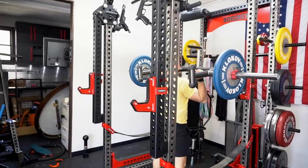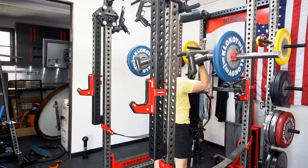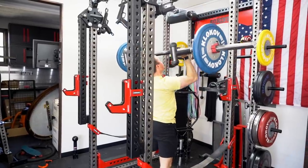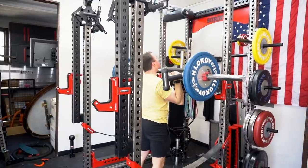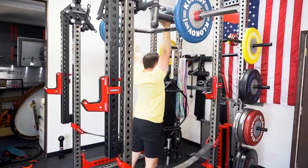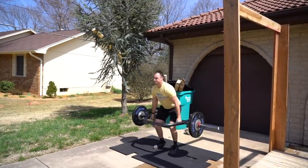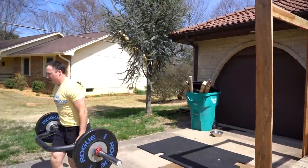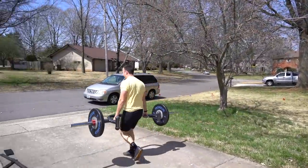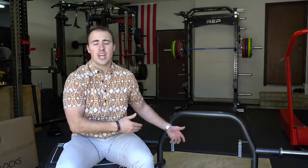The difference between this and a traditional trap bar is this one you can do a few more movements with — lunges, carries are a little bit easier, tricep extensions, a few things like that. For a garage gym owner, having a bar that can do a wide variety of things for your training in a small package is definitely something you should be looking for. So it provides that.